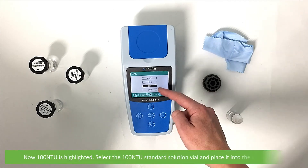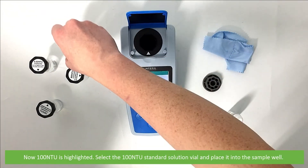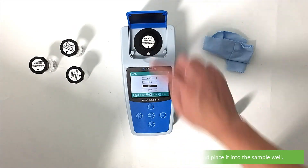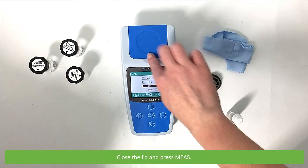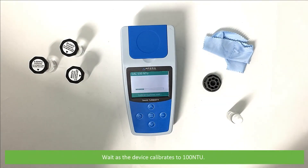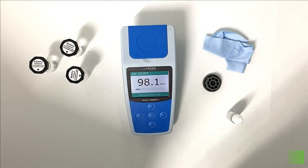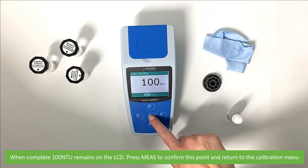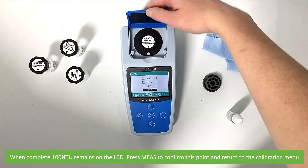Now 100 NTU is highlighted. Select the 100 NTU standard solution vial and place it into the sample well. Close the lid and press measure. Wait as the device calibrates to 100 NTU. When complete, 100 NTU remains on the LCD. Press measure to confirm this point and return to the calibration menu.